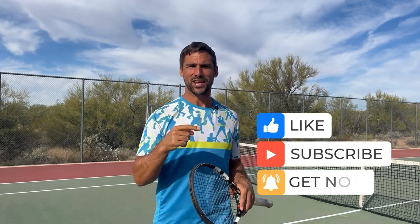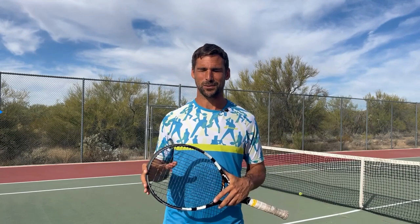If you do, give me that thumbs up, and if you enjoy this type of content, I'd really appreciate it if you could subscribe to my channel as well.